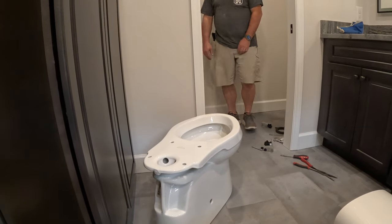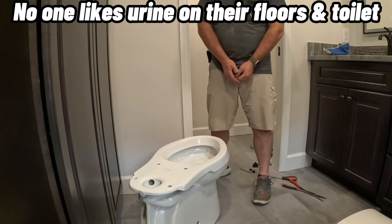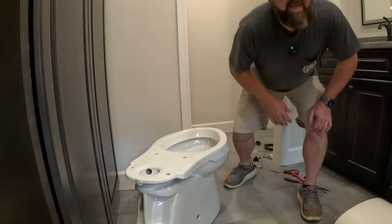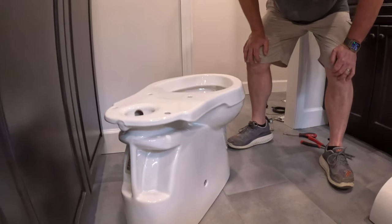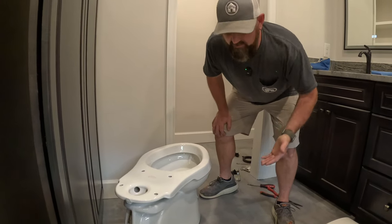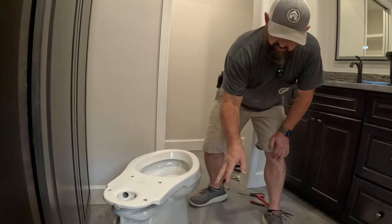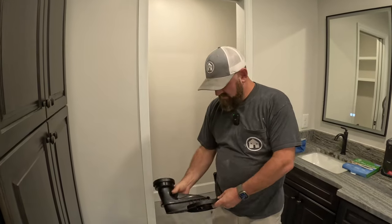Probably the best feature: when I get up in the middle of the night and I pee all over the side of the toilet, it's flat — so when your wife makes you look at it, it's a lot easier to clean. It's an easy-clean toilet. That's the first cool feature.